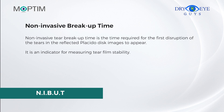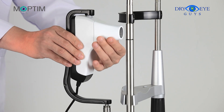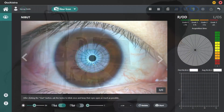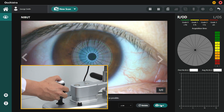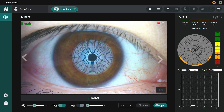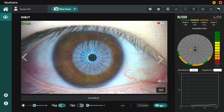Non-invasive tear breakup time (NIBUT) is the time required for the first disruption of the tears and the reflected Placido disk images to appear. It is an indicator for measuring tear film stability. Usually, an NIBUT value of fewer than 10 seconds is used as a cutoff in differentiating between dry eye and normal eye conditions. Install Lens A and instruct the patient to look at the middle of the lens. Adjust the camera to position the Placido rings in the middle of the image and within the indication ring. Focus the camera on the Placido ring, then press the Capture button. Advise the patient to naturally blink once and keep both eyes open as long as possible. The recording will be complete either after 20 seconds or when the eyes are closed.